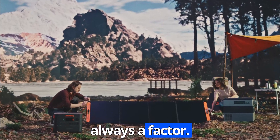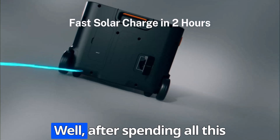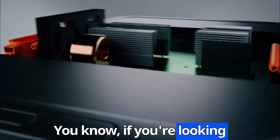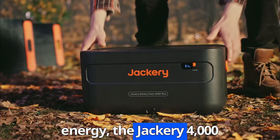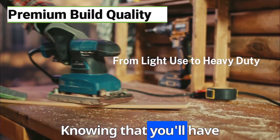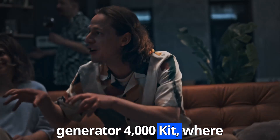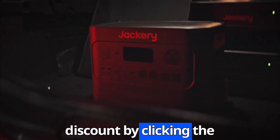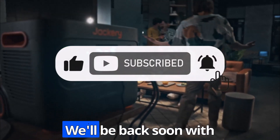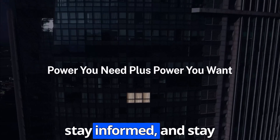Budget is always a factor too. Do your research, compare models, and read reviews to find the best fit for your needs and your wallet. After spending all this time exploring the Jackery 4000 kit and the world of solar generators, if you're looking for a reliable, powerful, and versatile source of clean energy, the Jackery 4000 kit is an excellent choice — it's packed with features, built to last, and offers peace of mind knowing you'll have power when you need it most. Find all the details and the current discount by clicking the link in the description below.